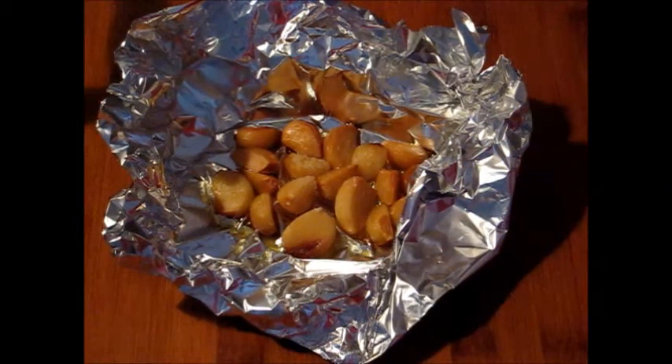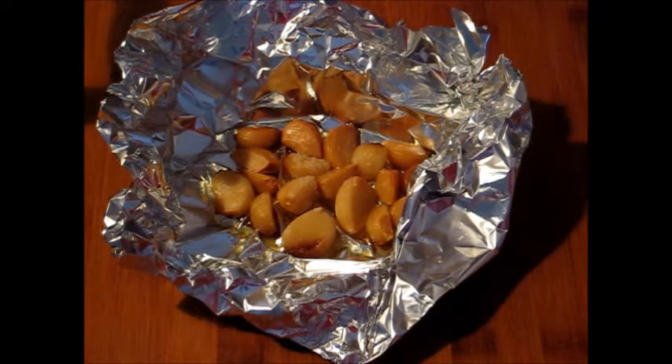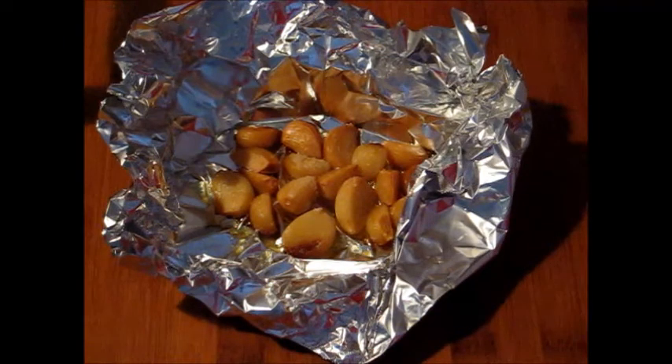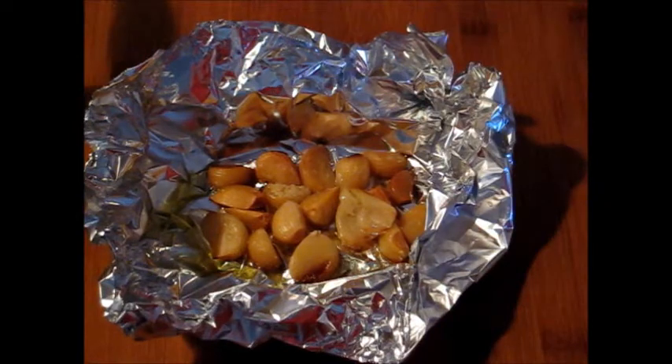Let me show you the roasted garlic that was in the oven. It cooked for 25 minutes — my oven temperature is a bit off. To you it might be 20 minutes, to others it might be 15. This is the color you're looking for, and make sure it's nice and soft, just like a potato. I had it warming in the middle of the stove while I waited for the other food.